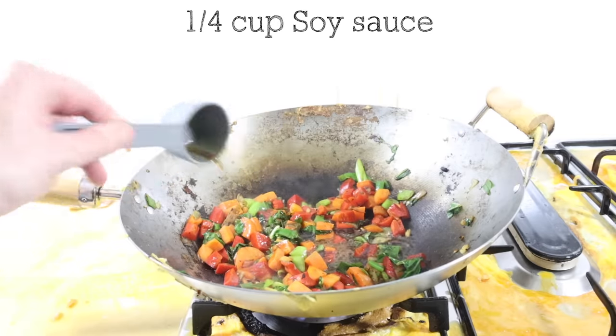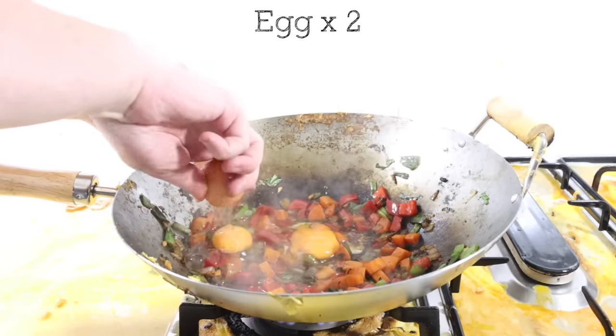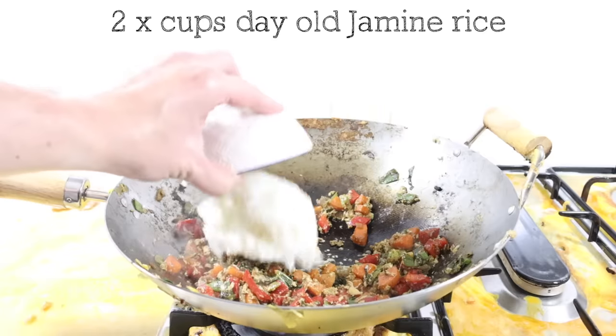Sesame oil. Soy sauce. Stir. Two eggs. Stir. Jasmine rice, mixed together.